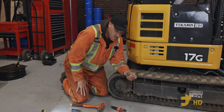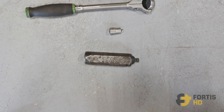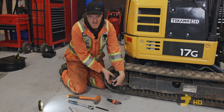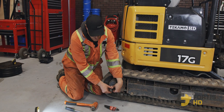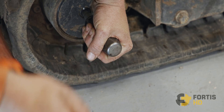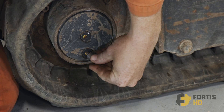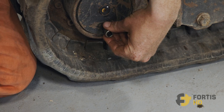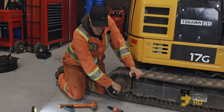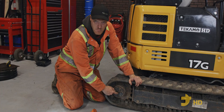If you have an allen key socket and it's still a little bit rounded and the ratchet just isn't working — it's too tight and wants to strip — I have what we call an impact driver. You put it in the hole, and when you hit it with a hammer it gives it a hard turn. Make sure it's set to loosen, then give it a good hard smack on the end and it's loose. So those are different ways to get these plugs loose, including using a chisel if the allen key hole is stripped, so you can still change your oil.